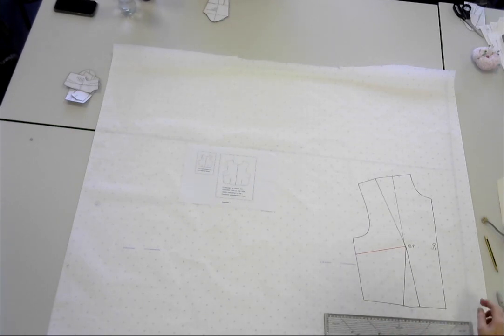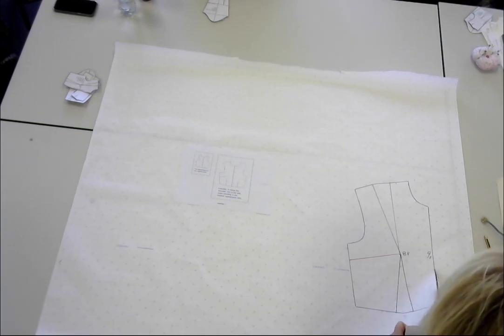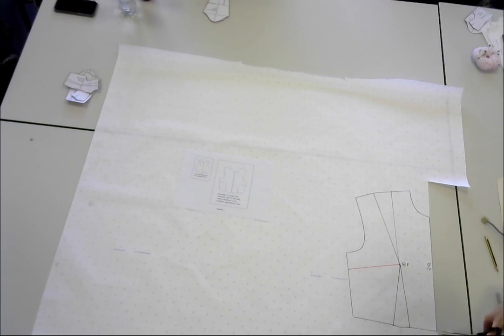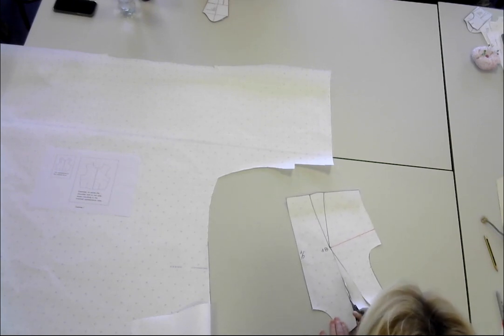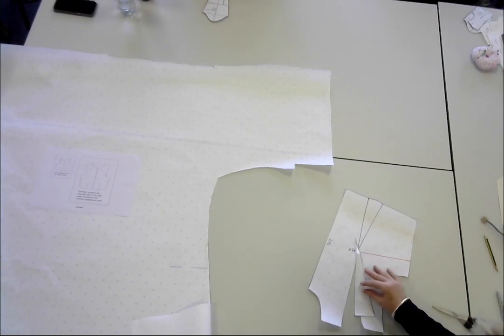Now I take my scissors. Guys, can you see — whenever I'm cutting, my scissor blades never ever leave the surface of the table. So I've now got my bit of pattern cut out. I'm cutting out that big dart, which is pretty ugly looking anyway. That goes straight into the bin.